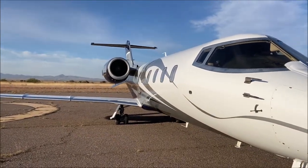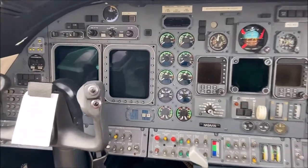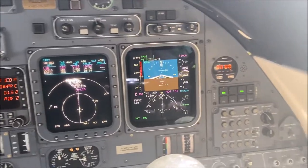Welcome to part 2 of Learjet 101, the series where we take you from cold and dark to cruising at Mach 0.8 in the stratosphere.